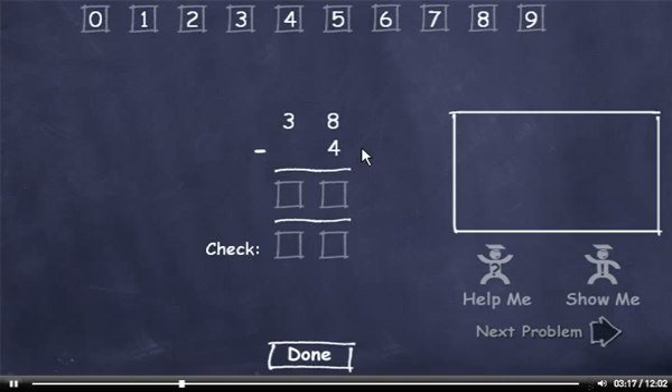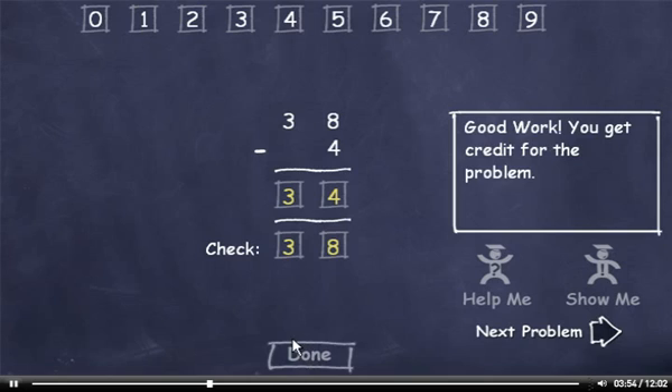38 minus 4. 8 minus 4 is 4. Then bring down the 3 to get 34. Now let's check it. 4 plus 4 is 8. And bring down the 3. This number matches up, so I'll click the Done button.